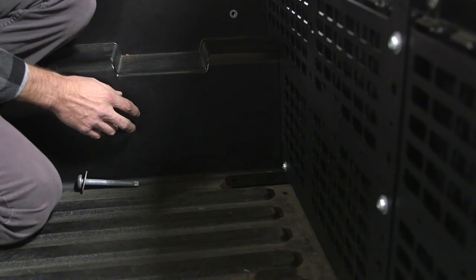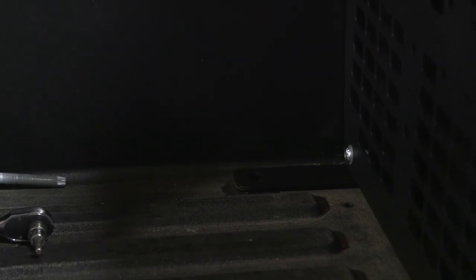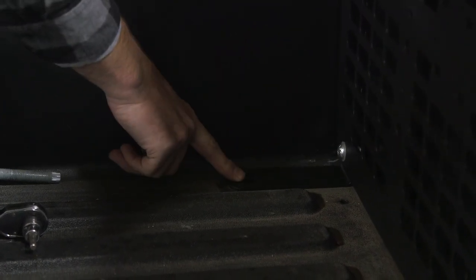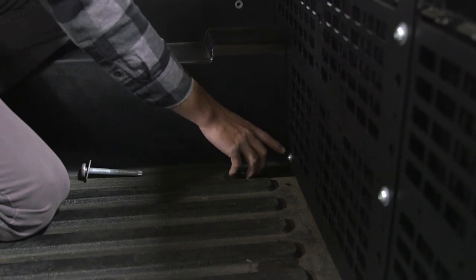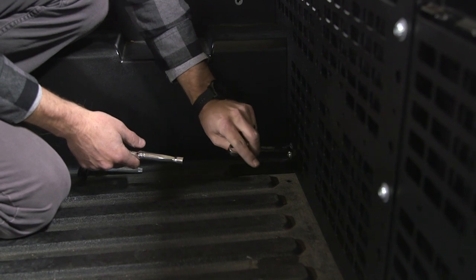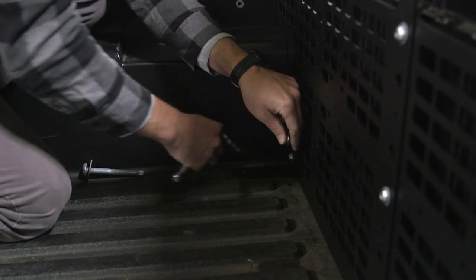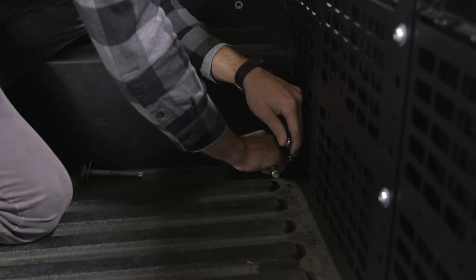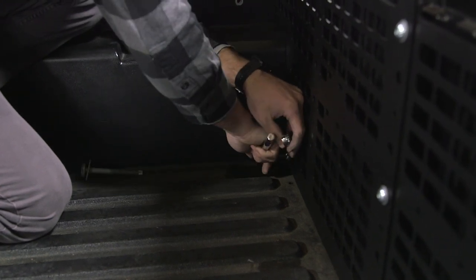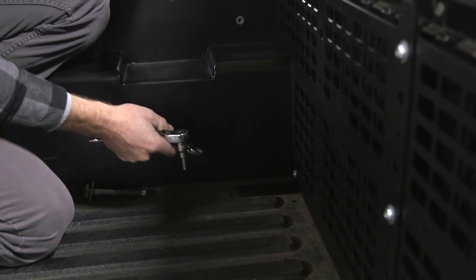Now we can adjust our feet and tighten the bolts. With the panel resting on our bolts, we can go ahead and push down on our foot until it sets flat on the bed. From here we can tighten this bolt. It's done easiest by putting your wrench through one of the holes, getting on the nut, and then tightening the bolt. Once you do this for both sides, we can finish installing our header panel.